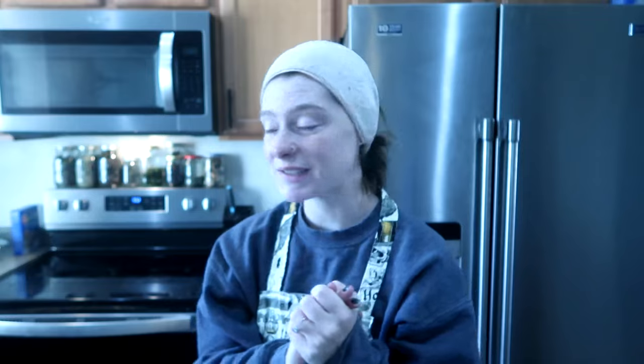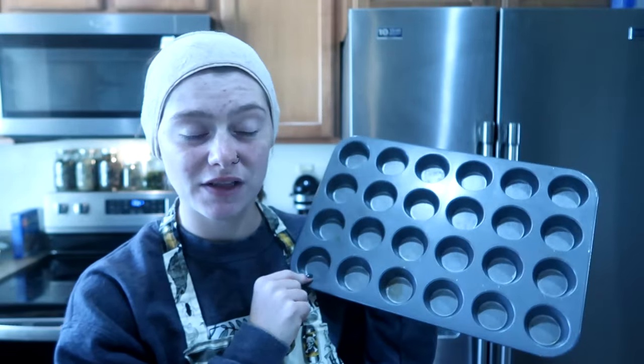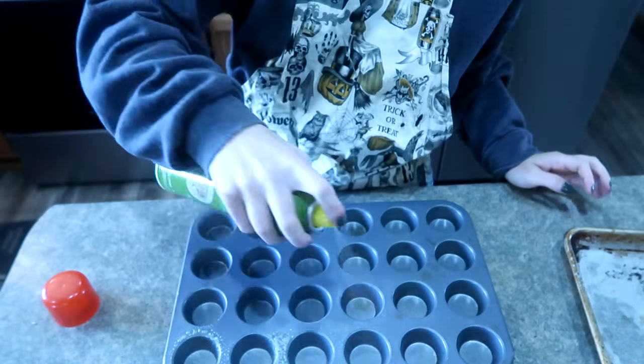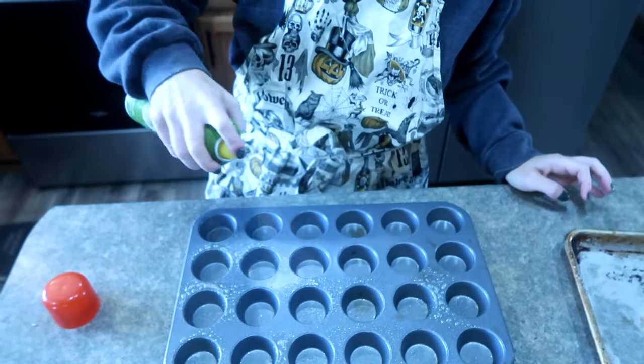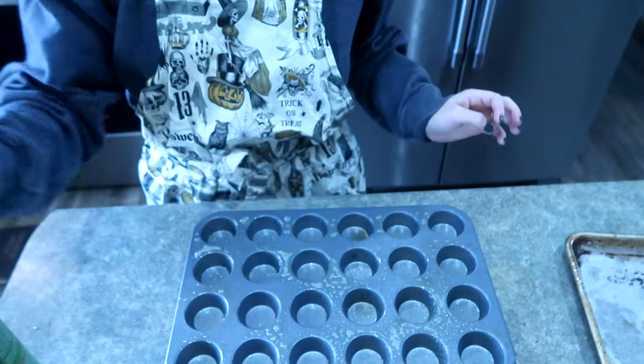Let's start with mini muffins. If you've never made mini muffins with me before, I use a mini muffin tin. I'm going to give these a good spray with some pan right away, because otherwise I tend to forget. So I'll spray it before I even start and set it aside.